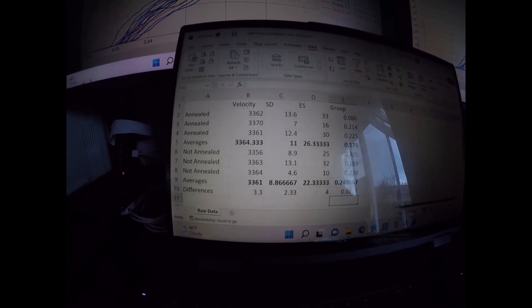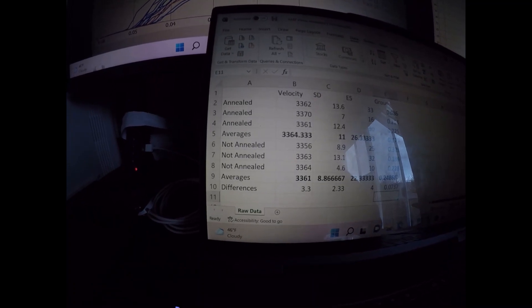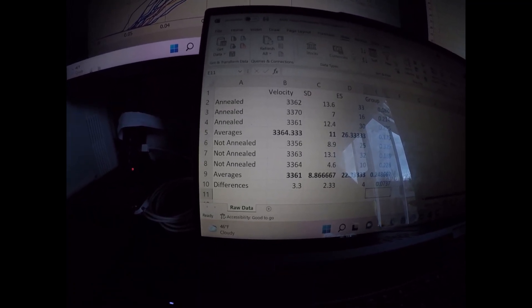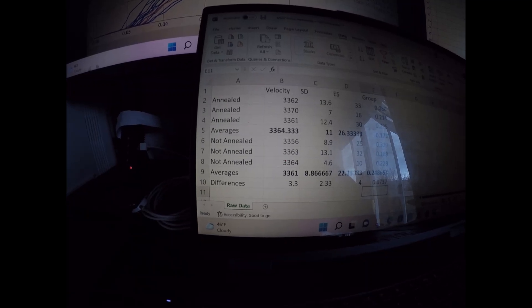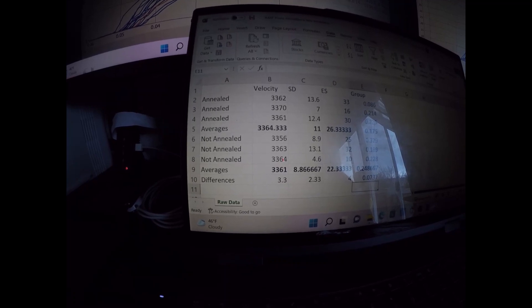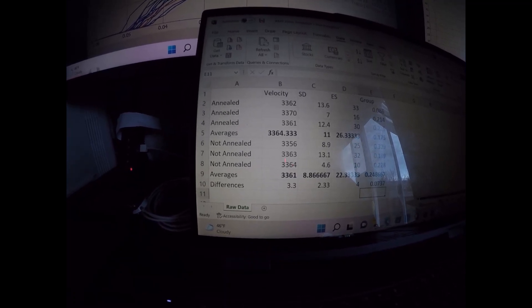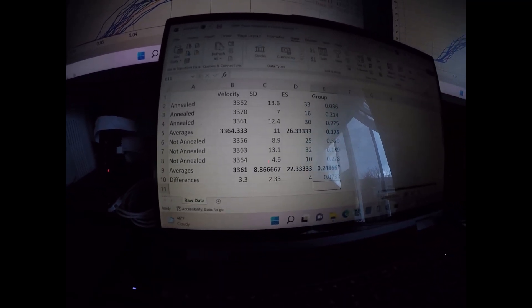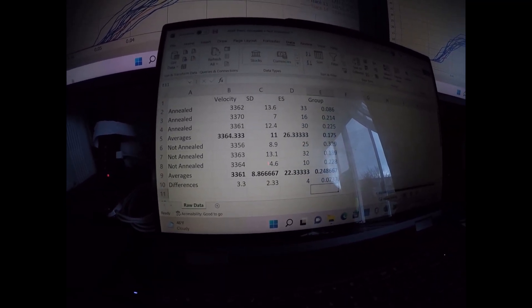In terms of velocity, about the same. There was only a three feet-per-second difference in overall velocity, about 2.3 feet-per-second in standard deviation, and four for extreme spread. Not much difference in velocity — I'd call it essentially none — but for group size, yes, a 74-thousandth difference.